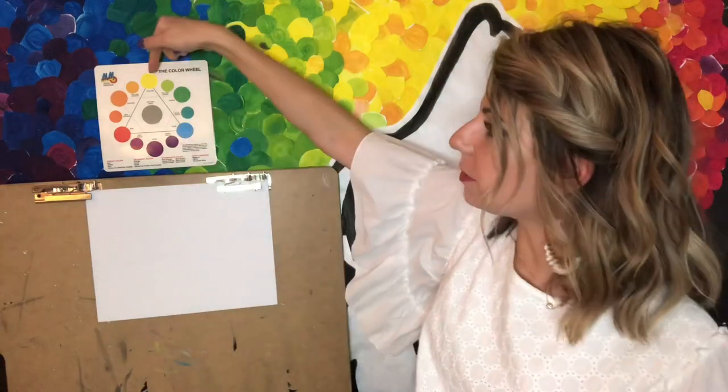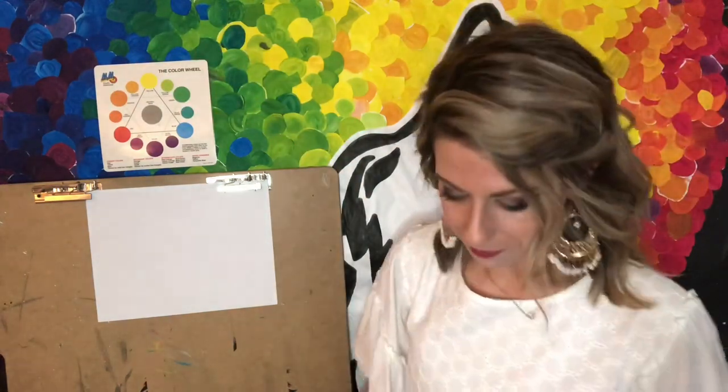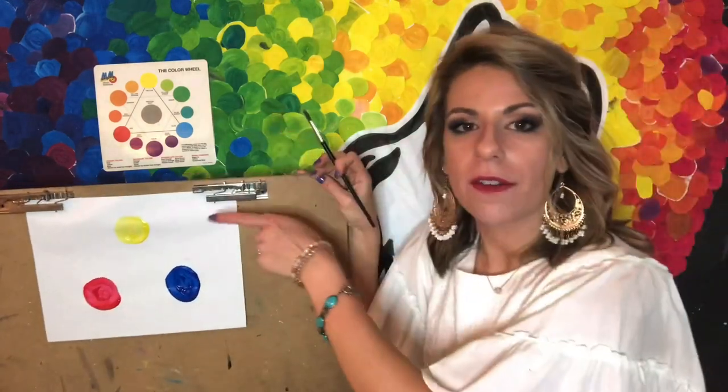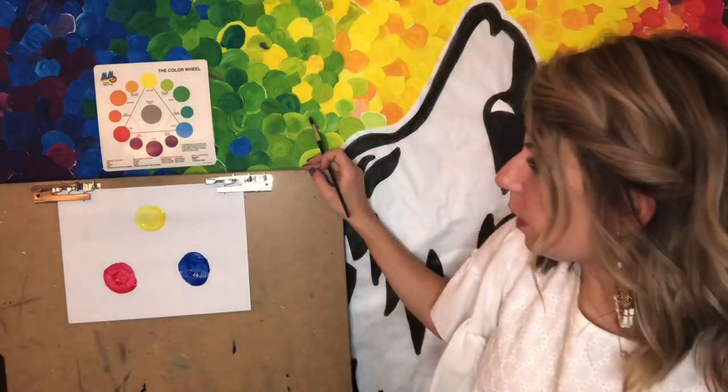I'm going to quickly paint in our three primary colors here onto my paper, just like you see up top — yellow, red, and blue. I'm going to put those on my paper. So now we have our three primary colors: red, yellow, and blue. I have yellow here, red here, and blue here.